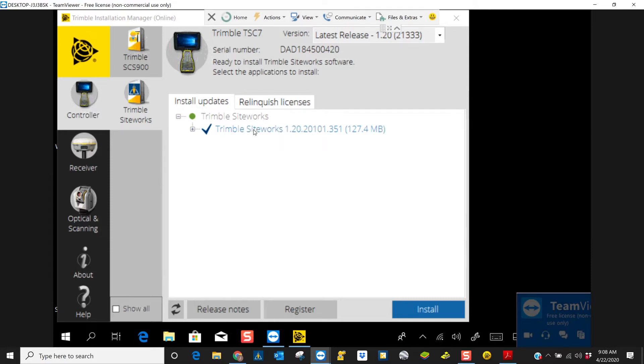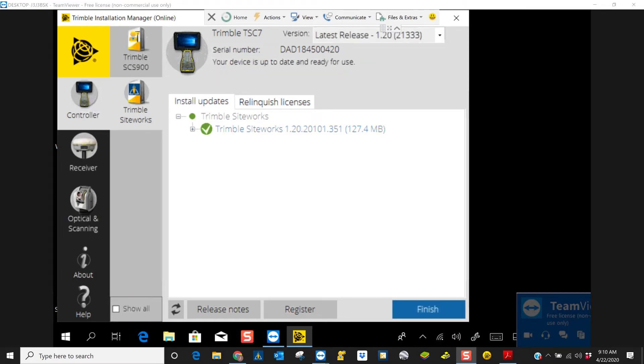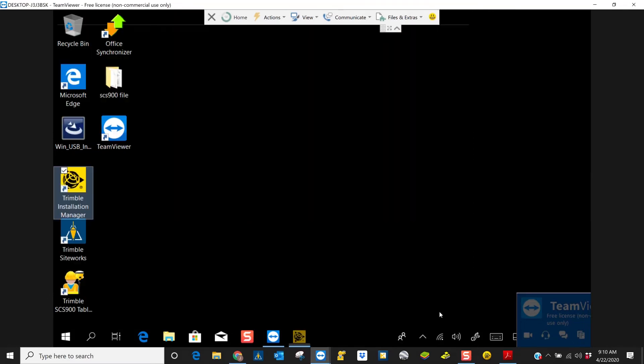So we're going to select it and we're going to hit install. We'll wait a few minutes and let this install. This entire process usually takes a couple minutes at best, but when it is done loading, you will get a message that says your device is up to date and ready for use. We're going to hit finish.